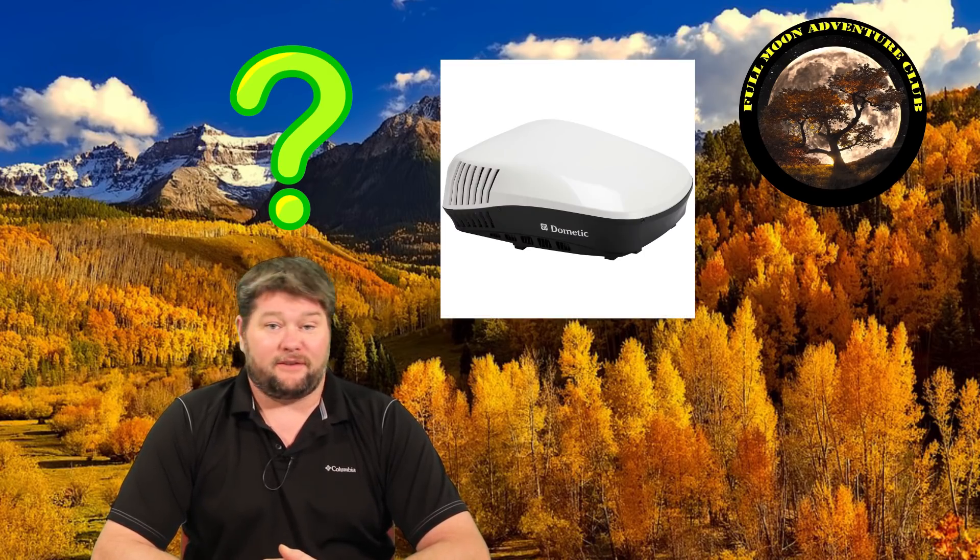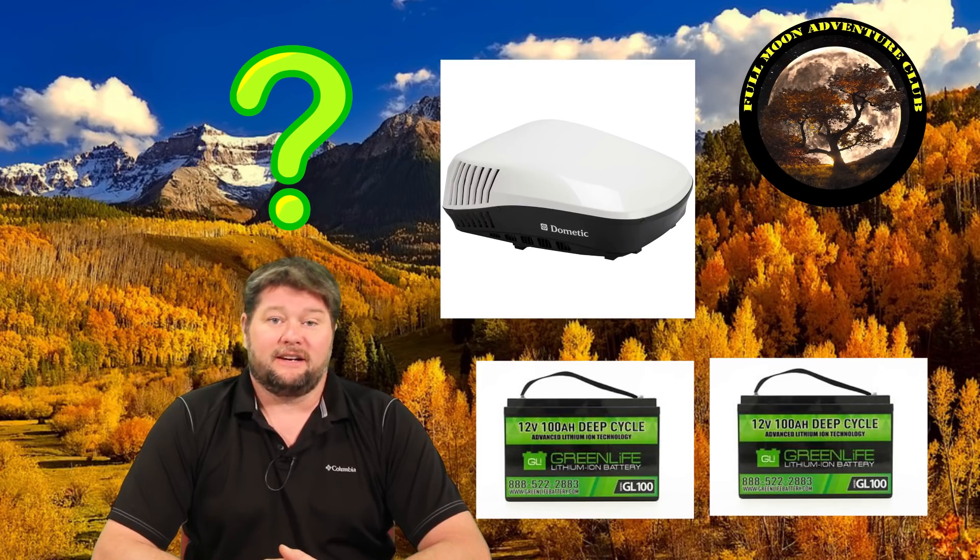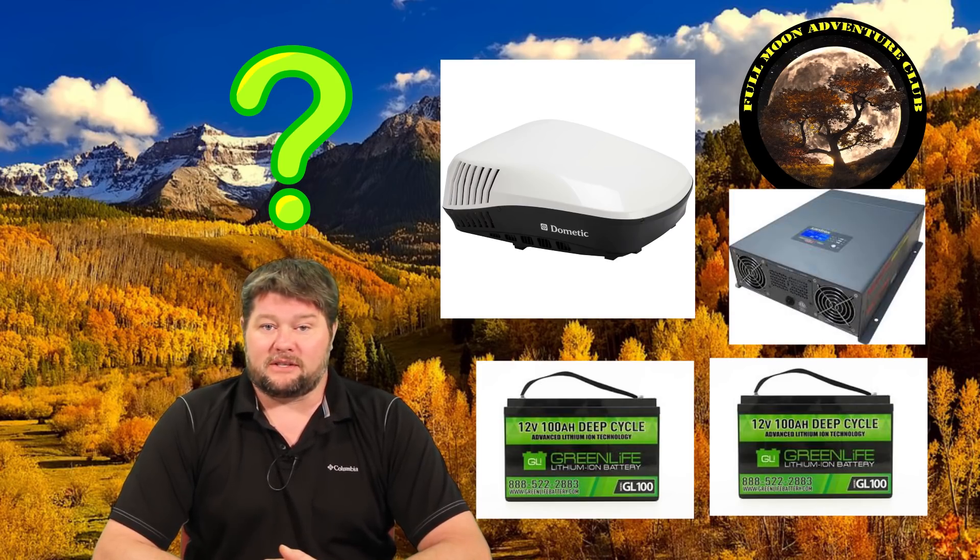Hi everybody, my name is Jim with Full Moon Adventure Club. Today we're going to find out how long my RV air conditioner will run off two lithium-ion batteries using my 2000 watt pure sine wave inverter by Xantrax.